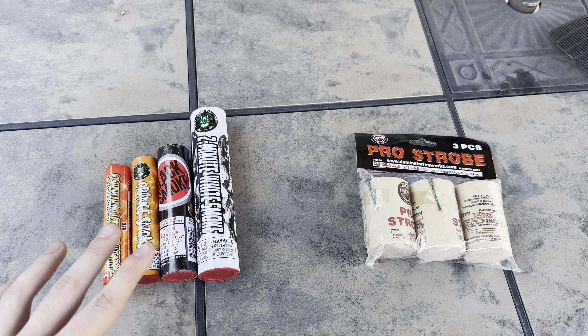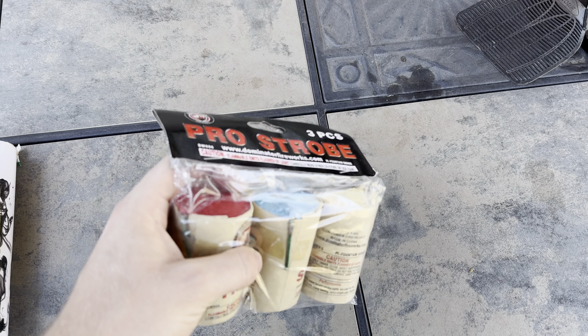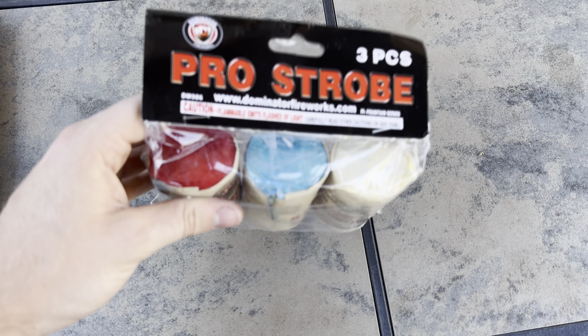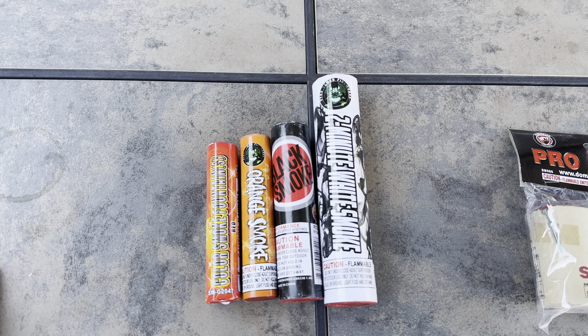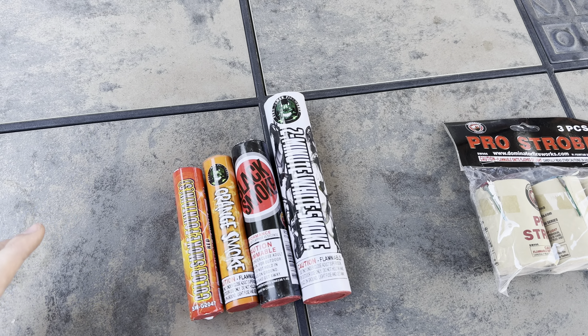Today I'm going to show you how you can spice up your Halloween display with fireworks. I'm going to be testing out two different effects: smoke bombs and these super hefty pro strobes, which I'm really excited to see. We have three different colors in the strobes and four different colors of smoke tubes. This should be a really awesome, visually pleasing effect.